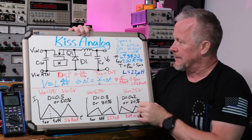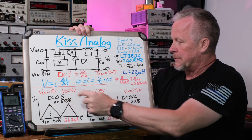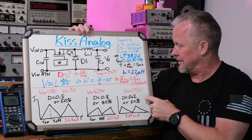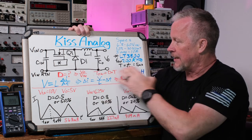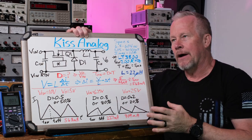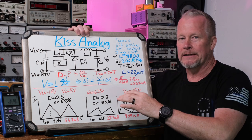Once we know the duty cycle - volts out divided by volts in - we can calculate the time on. We take that fraction, 50%, 80%, or 20%, and multiply by T, the 5 microseconds. So at 50% that's 2.5 microseconds; at 20% it's 1 microsecond on and 4 microseconds off. This board also has a 22 microhenry inductor. I read that inductance with no load on it, so it's the maximum inductance. Once we put a load through it, generally they drop, and I'm going to show that in another video when we choose the inductor for our own design.